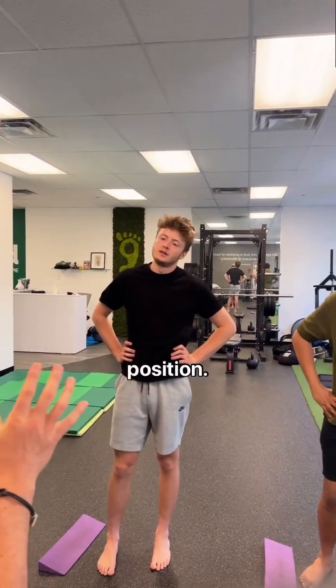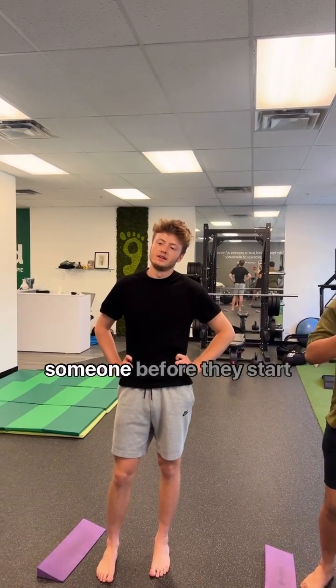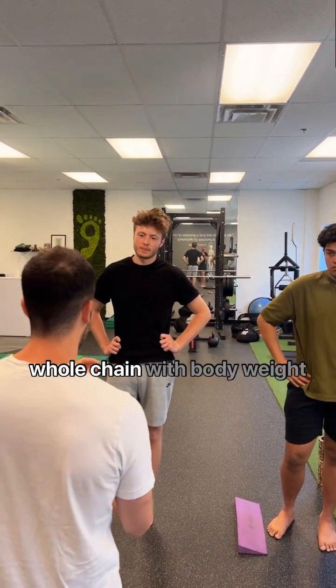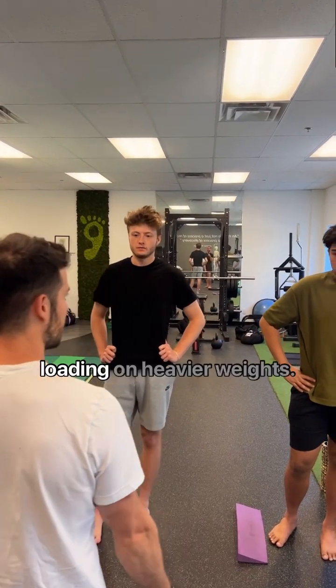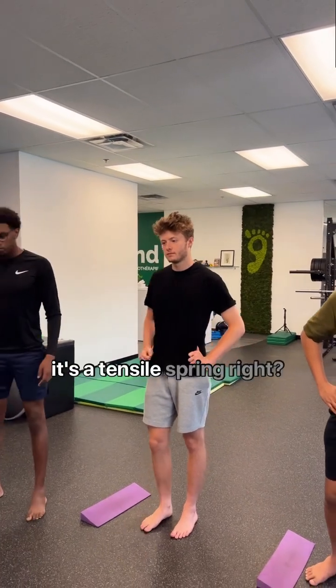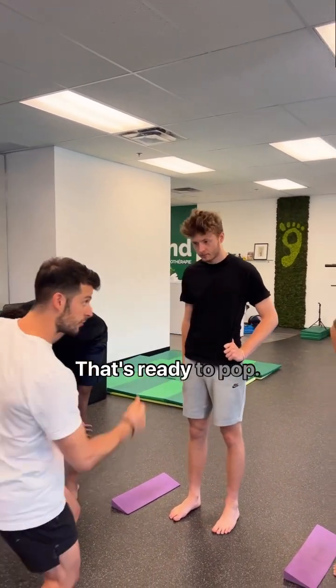So this is the fundamental position. This is what I need to teach someone before they start lifting a weight. Because if you can't load the whole chain with body weight, and then you just start loading on heavier weights, what are you doing? You need to get the whole system to feel like it's a tensile spring that's ready to pump.